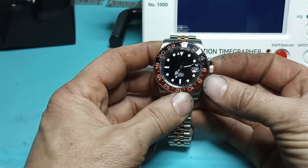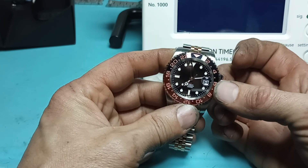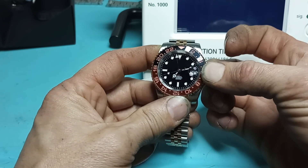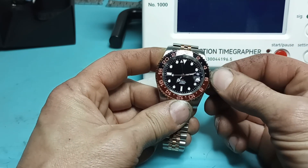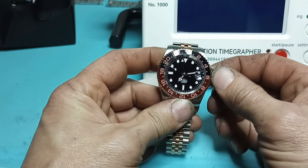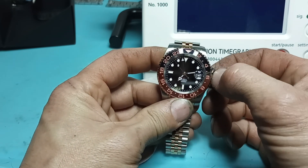I already went through all the hassle of getting the time set and everything correctly. But I do see that the GMT time is incorrect — let's go ahead and get that corrected now. It should be 12 o'clock GMT time.